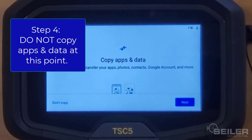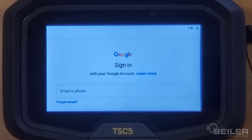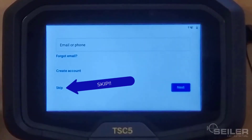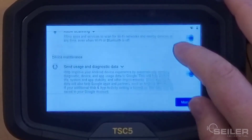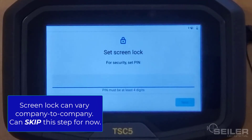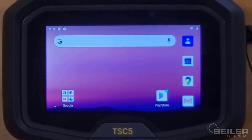The next thing it'll ask for is to copy apps and data — we don't need to do that at this point, so tap 'Don't copy.' The next thing it's going to ask for is a Google sign-in. A lot of people are under the misconception that we have to sign in with a Google account to use this for the first time with Trimble Access — that is not true. We can scroll down and tap Skip, and it's going to ask you again, just tap Skip again. We can do this later. Read about Google services, use location, install updates, tap More, then tap Accept. For screen lock, like all the old data collectors, I don't see a lot of people doing it — tap Skip, then Skip anyway. And now your device is ready to start installing software.